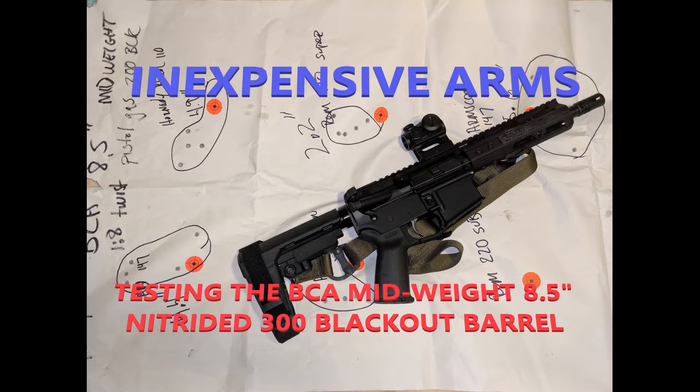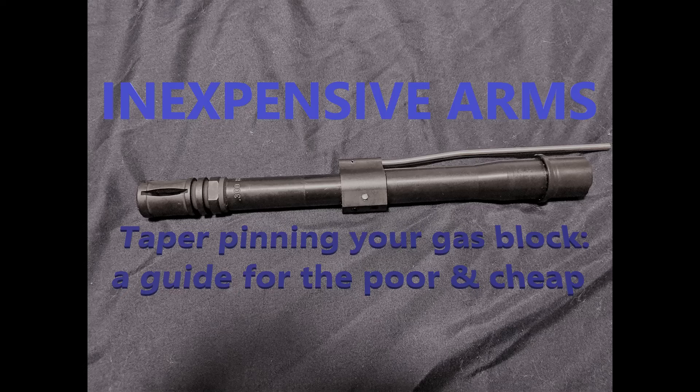It's not a heavy profile up until you get to the gas block like most 300 Blackout barrels. It's actually a very nice tapered barrel, and if it looks familiar, it's because this is the barrel I used in my 'how to taper pin a gas block to a barrel' video.